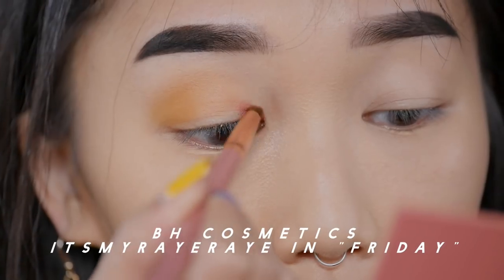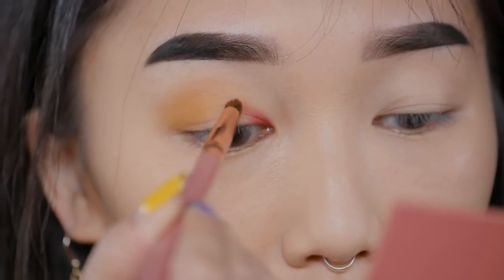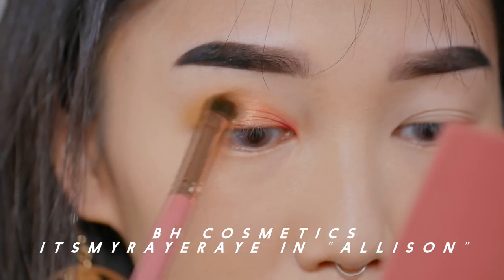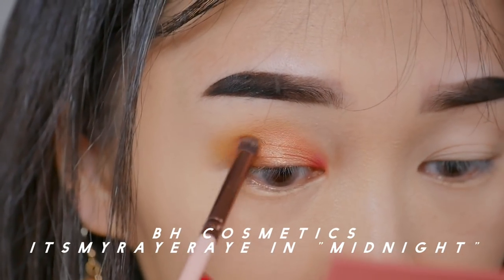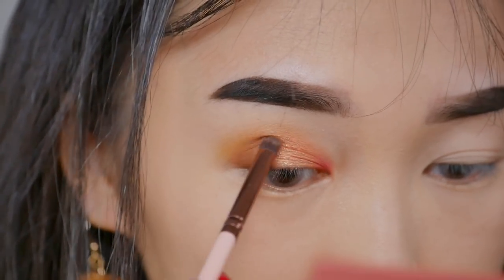Now I'm going to reach for the It's My Ray Ray's palette and the color Friday. I'm just going to take a really small dense brush and apply it to the inner corner of my eyes for a pop of color. Then, taking the color Allison, I'm going to pat that to the center of my lids to create a little bit more depth to my eyes. I'm going to take the color Midnight and apply it to the outer corner of my eyes.